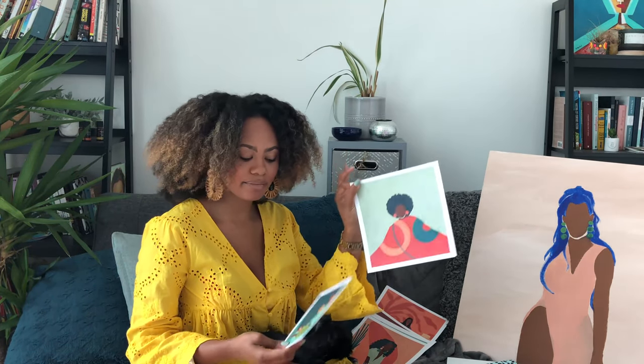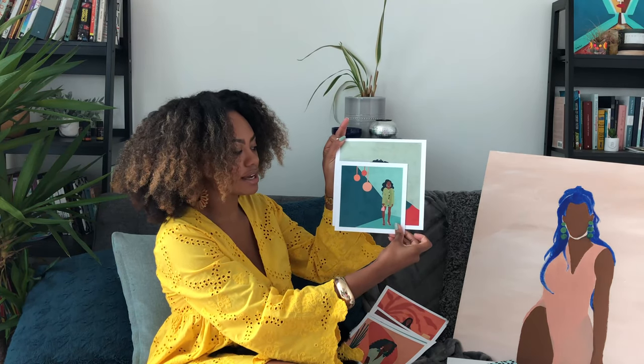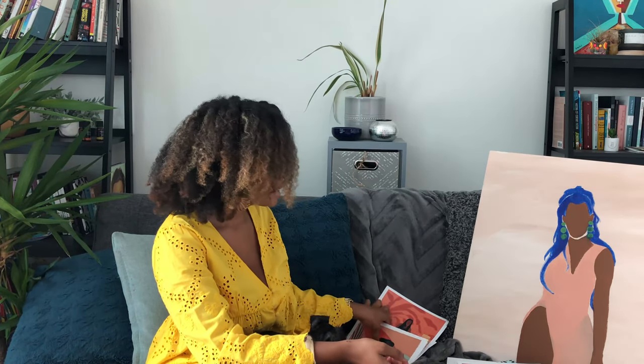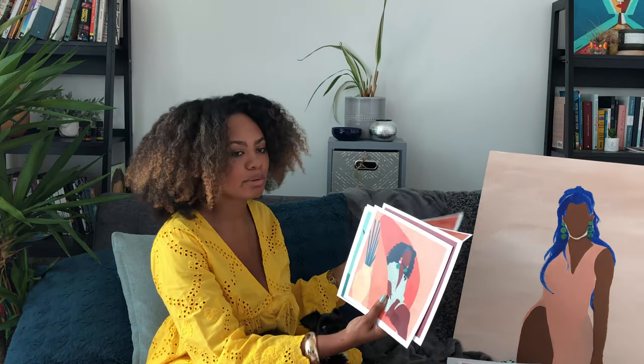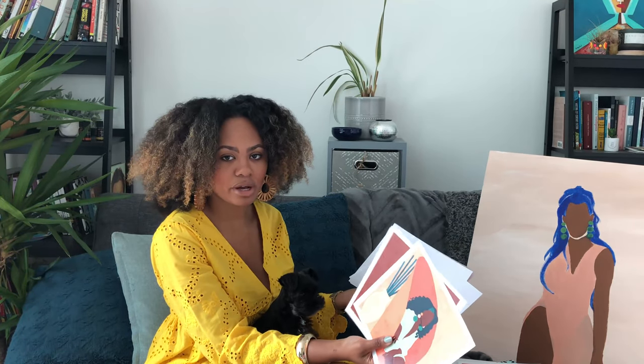This is an 8 by 8, this is a 6 by 6 — you can see the size difference. 8 by 8 I'm a big fan of, but I think it all depends on where you plan to display them. I know some people just kind of like to collect them and have them laying around, and then other people are really looking to get them framed.